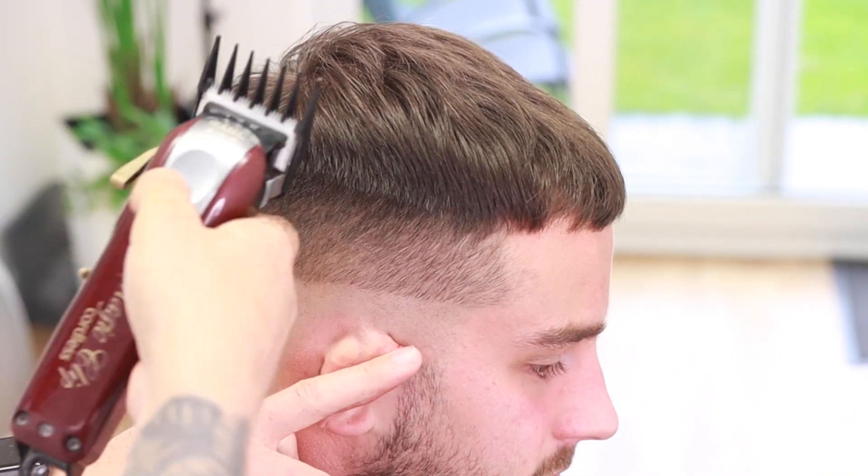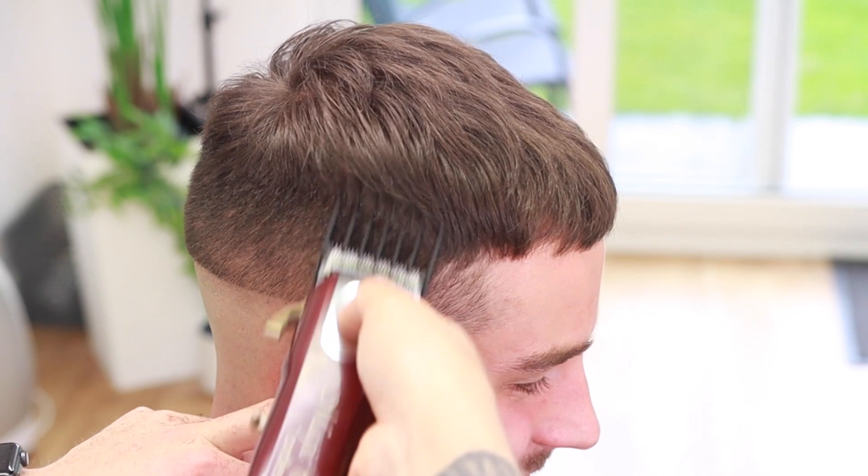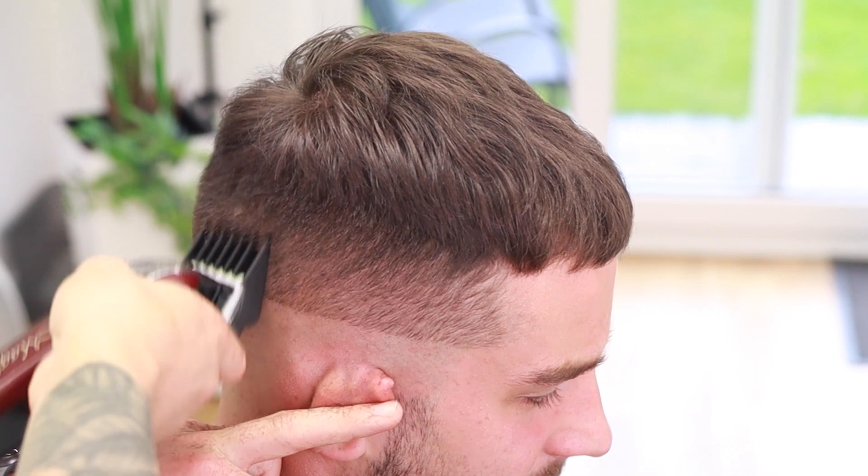Our next step is to come in with the number two guard just to remove some of that bulk. We don't really need to do this because he's a weekly client, but we're going to come square with the head, using our shoulder and our wrist to get that nice square movement.